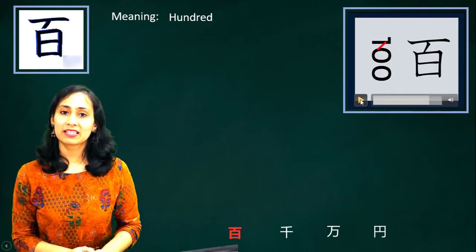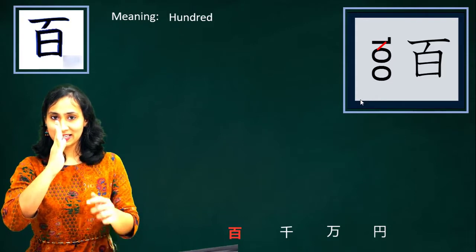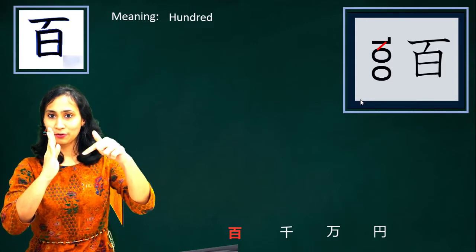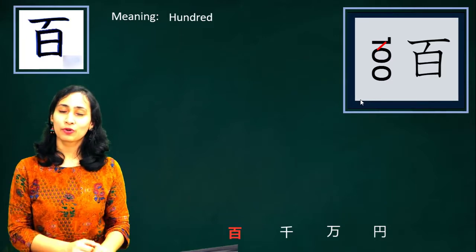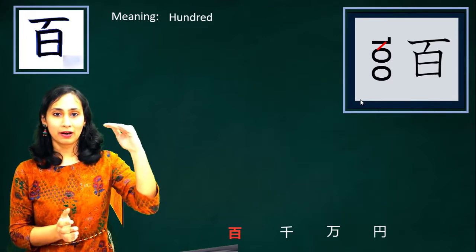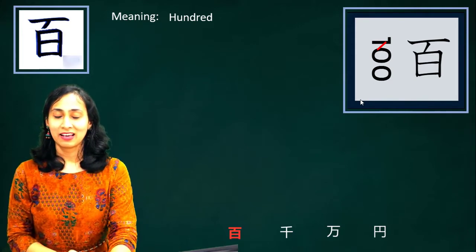If you look at the video, see if you tilt the number 100 like this and then connect one to zero, it looks something like this kanji. So visualize this kanji to be 1-0-0 put forth like that.